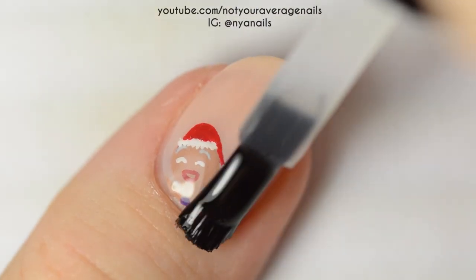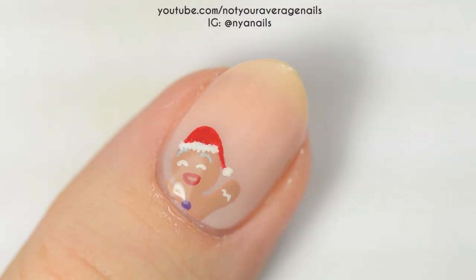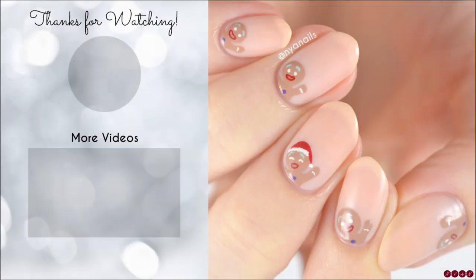Seal in your design with a top coat and you're done! All of the products used in this video will be listed in the description below. I hope you all have a lovely holiday season, and as always, thanks for watching!